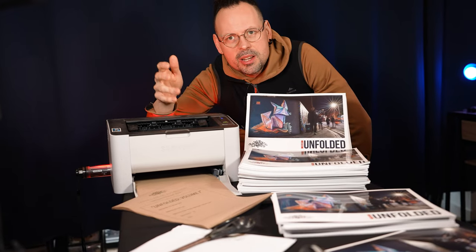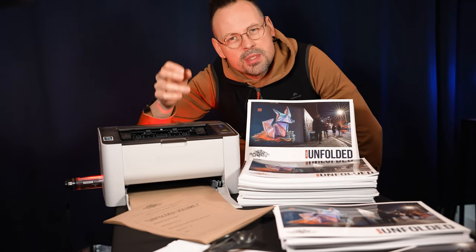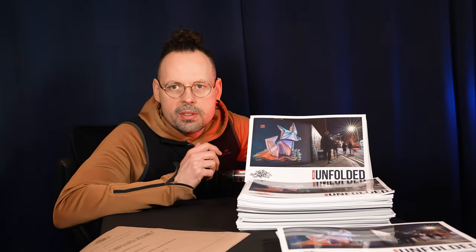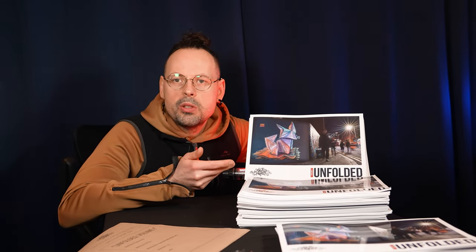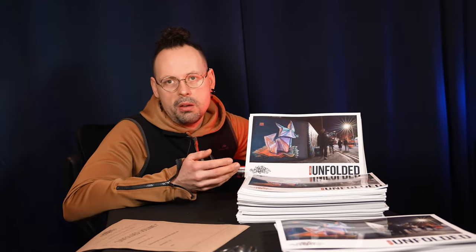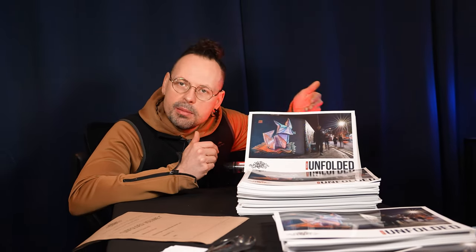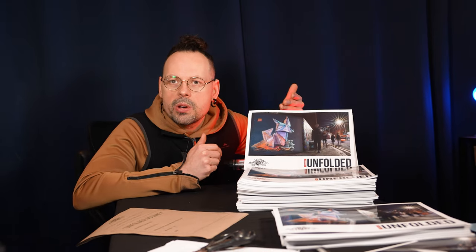Today's video is what I've learned from self-publishing my first book. This video is also a follow-up to last week's video where I premiered this lovely limited edition photo album.